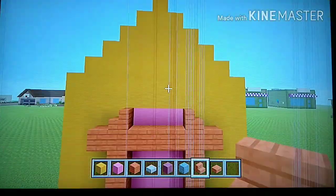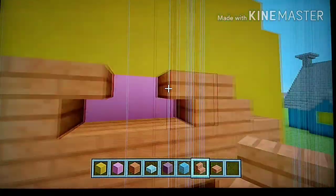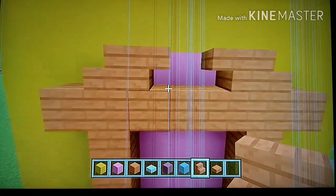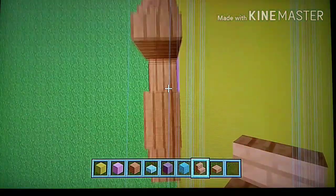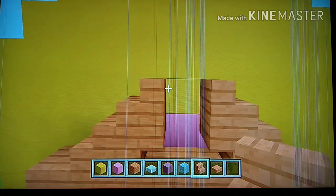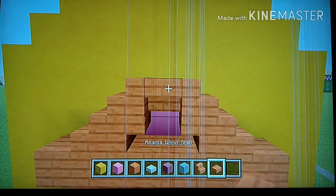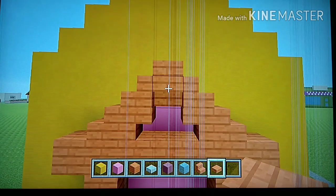Now grab your acacia stairs. On top of those six blocks going up on each side, place a stair. Then coming inwards, place an upside-down stair from each stair facing inwards. On top of those stairs, place stairs on top. Then to connect the two, place an upside-down stair on top, and then place an acacia slab. Pause the video to compare.